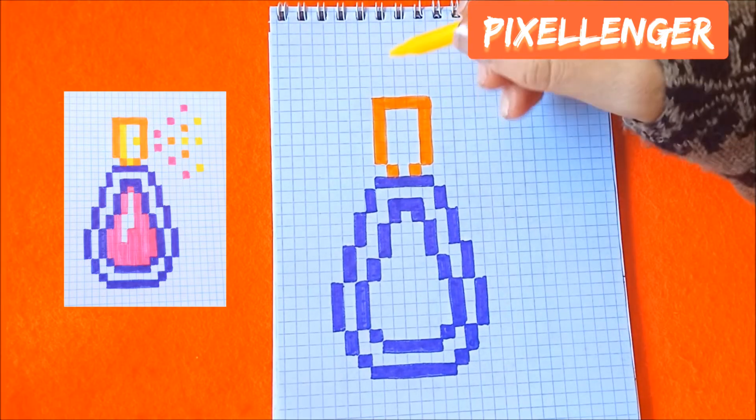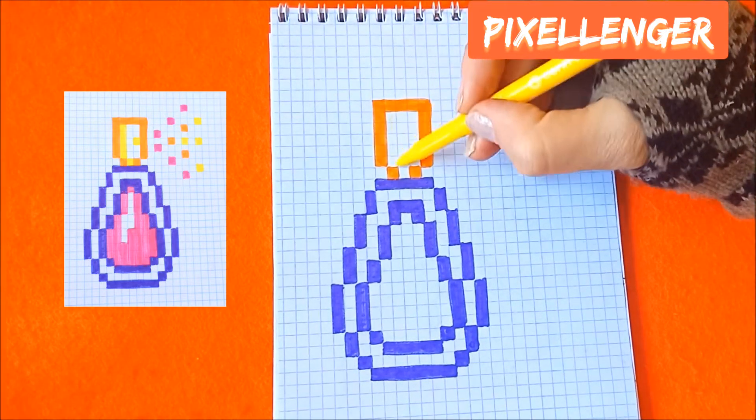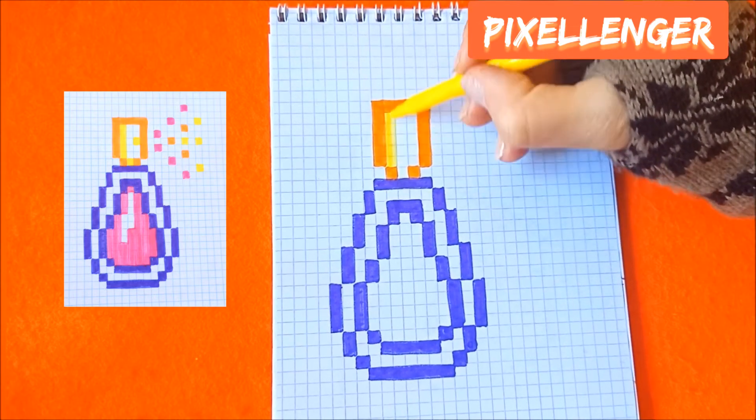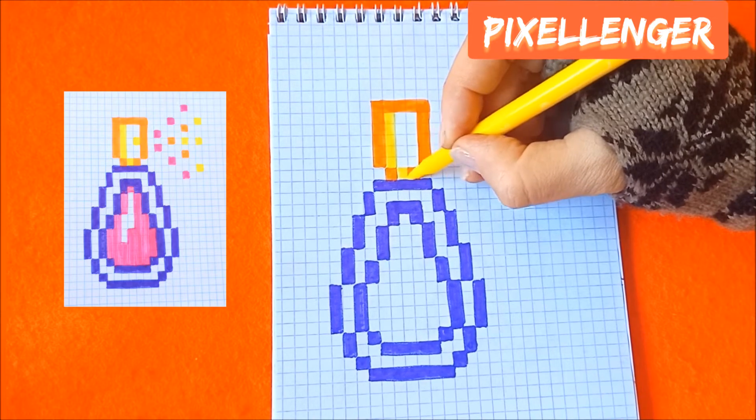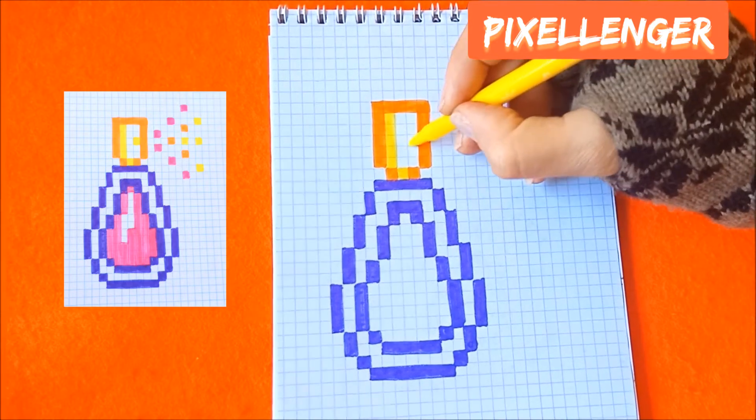Now I take the yellow felt pen and color these boxes vertically. This one box and here one box.